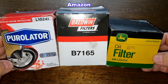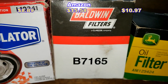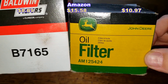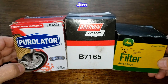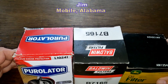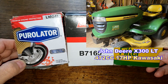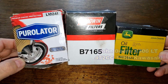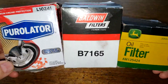Today we'll be opening up and comparing three oil filters: the Purolator oil filter number L10241, the Baldwin oil filter number B7165, and the John Deere oil filter number AM125424. These filters were sent by a generous viewer named Jim from Mobile, Alabama. They fit Jim's John Deere X-300 lawn tractor with the 472cc 17-horsepower Kawasaki V-twin engine. Let's see who the winner is.